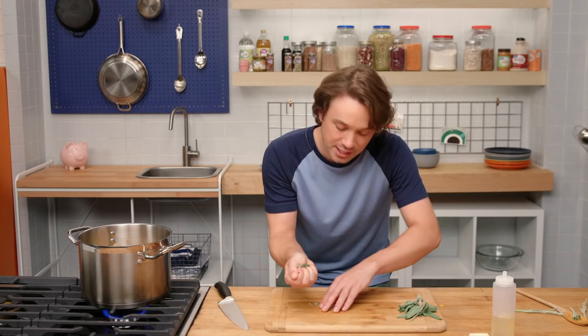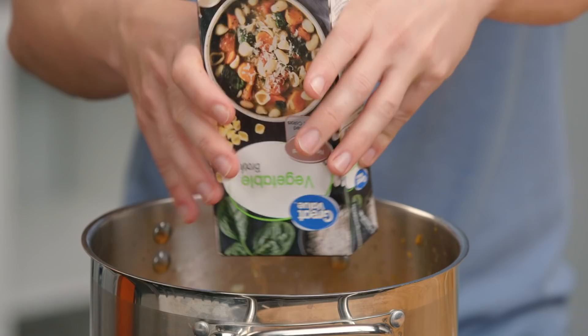Coming in with some vegetable broth. Flavor creation is over — flavor melding commences. That was really easy. All I have to do is let it simmer. And now me and Piggy have got a little extra time on our hands.